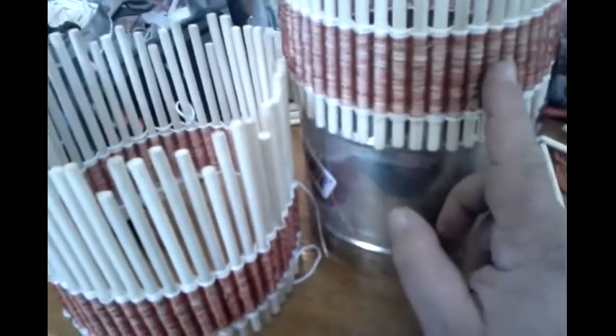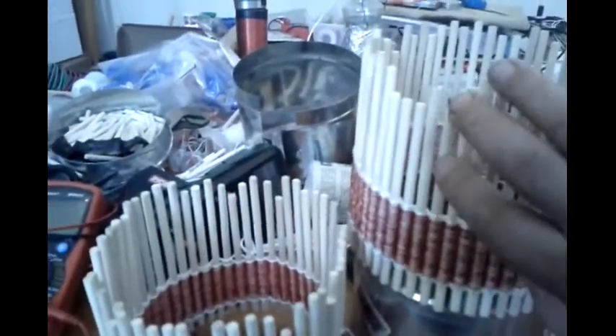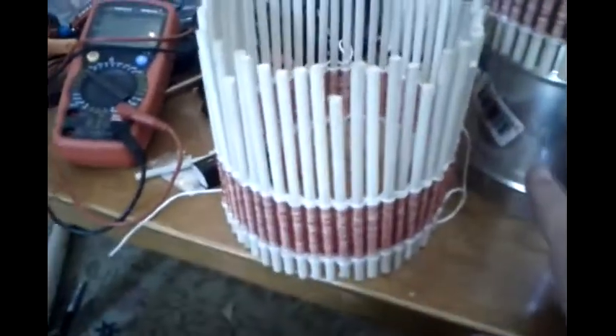Circumference-wise they should be nearly identical. The coil goes on the outside of this, which is interesting. Two more coils get wound on this that have much fewer windings than this one, but I don't have wire for that yet. Sorry for the camera mess.